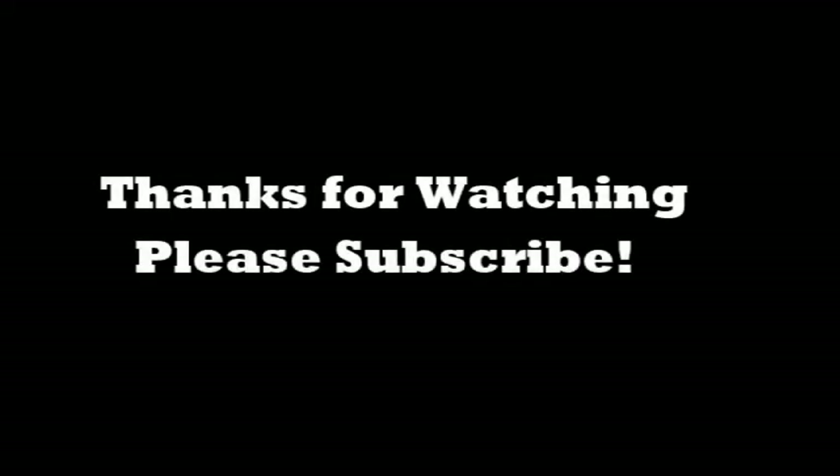The bad news is the honing video is gone — we don't know what happened. Anyway, thanks for watching, please subscribe, watch the next video, see y'all later.